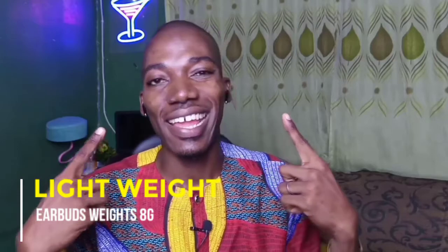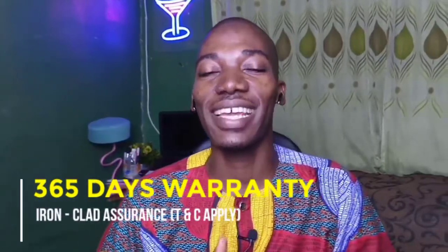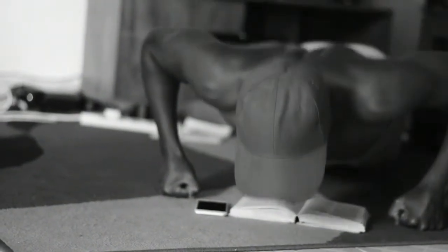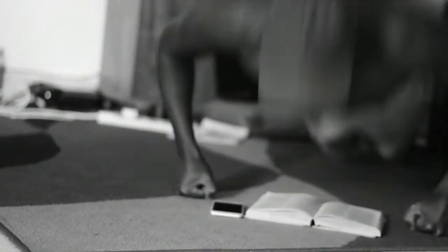Number 4: very light. These earbuds weigh less than 8 grams. They're so light in my ears that sometimes I don't even know they're still in. Number 5: 365-day warranty. No other company offers such a long-term warranty like Orimo, so there's nothing to worry about. Another thing I like is that they fit perfectly in the ear — whether you're walking, jogging, or dancing, they stay glued.